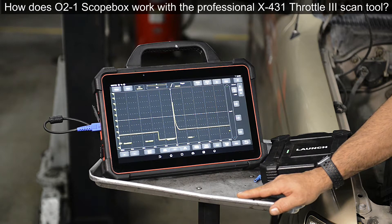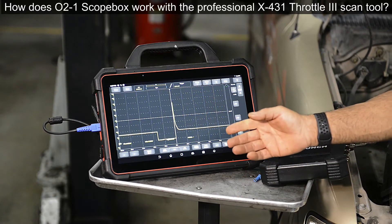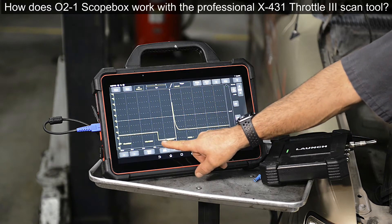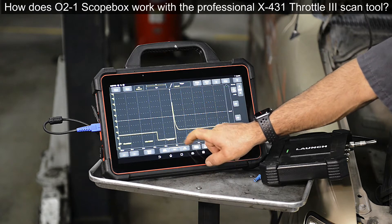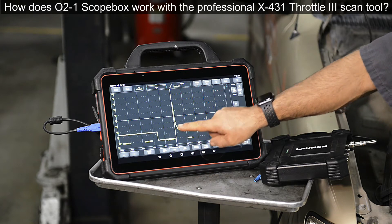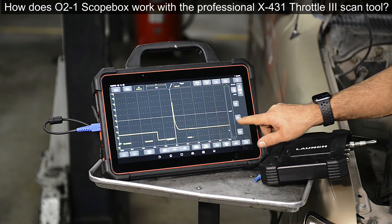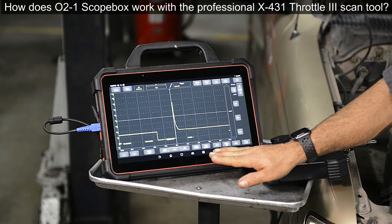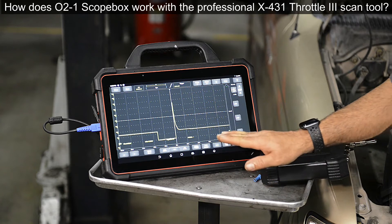So Tony, can you explain to the users what we're seeing on the Throttle 3 interface screen? Sure. What you're looking at here is a textbook fuel injector waveform. Here you have your PCM pulling it down, which is your injector on time. Once the PCM releases it and the magnetic field collapses, this is your inductive kick. Right here it is returning to battery voltage. This is the sign of an injector without an issue — everything looks good here.